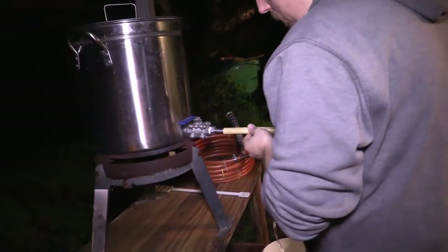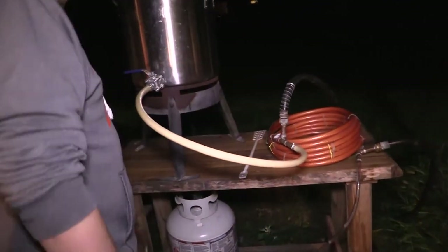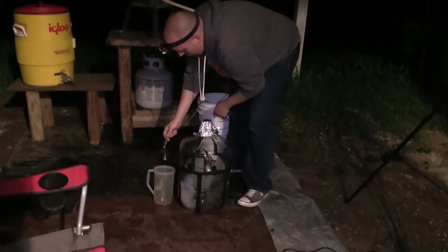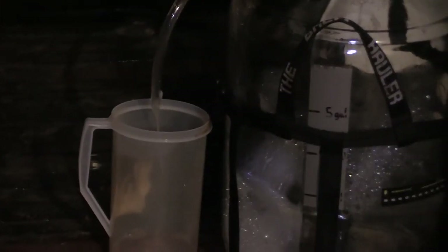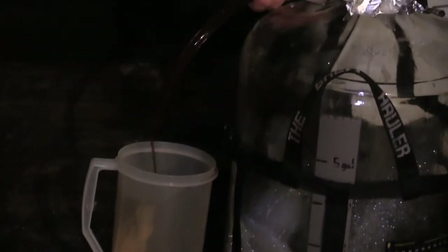Step 5: Chilling. I hook up the chiller to the pot and turn on the water that will chill the wort. A copper coil runs inside the center of the chiller, and cold water runs in the opposite direction on the outside. This will chill the wort very fast. The tubing and the inside of the carboy fermenter have been cleaned and sanitized thoroughly.